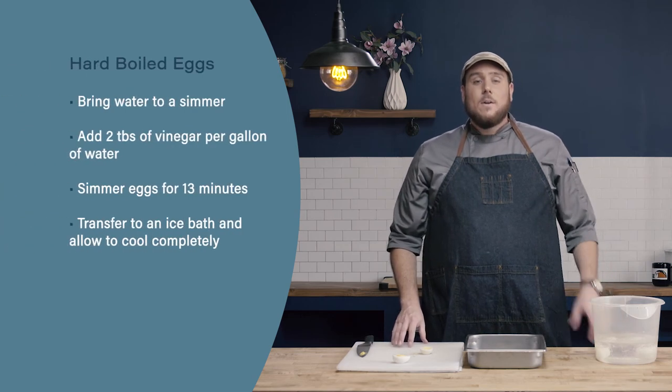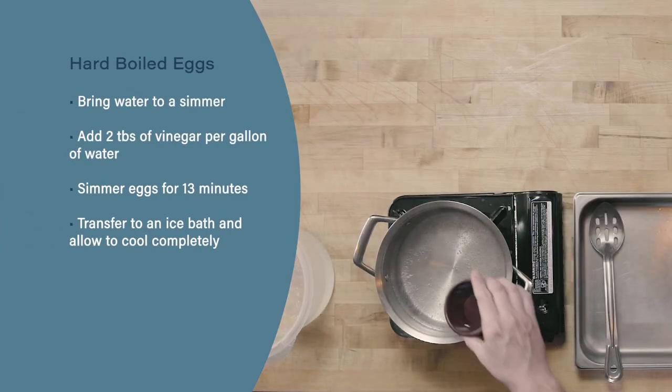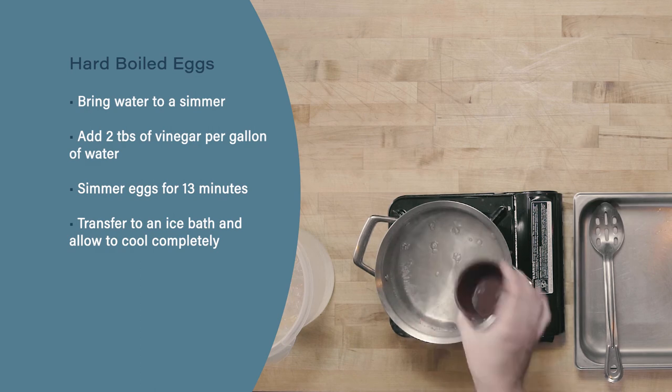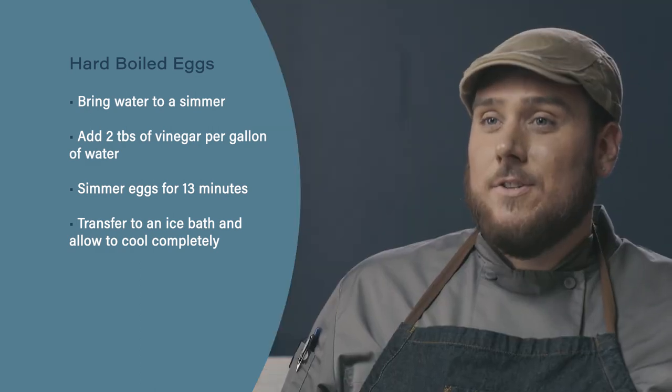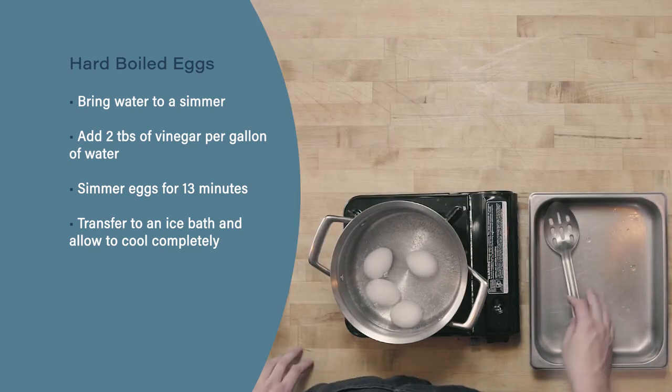So let's review. To hard boil eggs, bring water up to a simmer. Next, add about two tablespoons of vinegar per gallon of water to help make your eggs easier to peel. Finally, simmer your eggs for 13 minutes before transferring them into ice water and allowing them to cool completely before peeling.